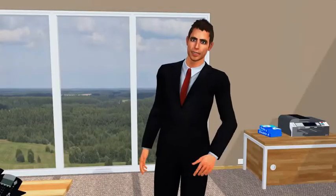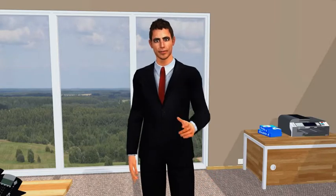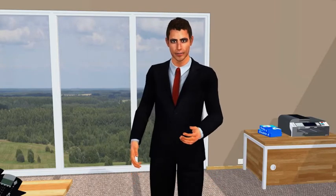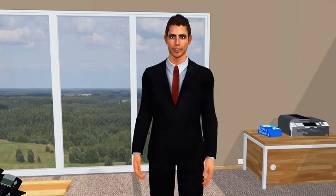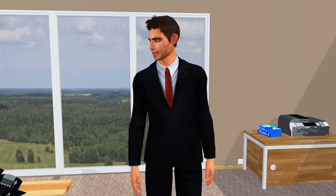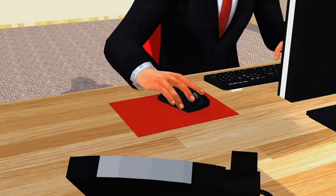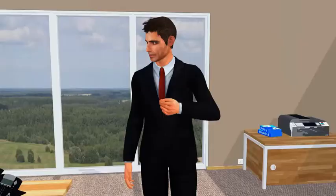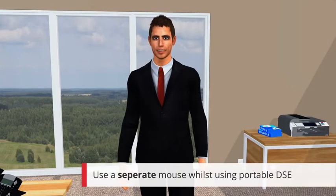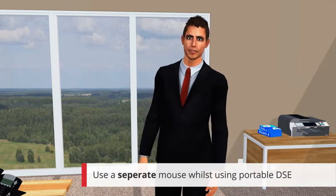A suitable mouse mat will have a surface that allows free and easy movement. They're a lot better than simply using your mouse on the desk and give you a great idea of how much room your mouse needs. Let's get you a mouse mat, Peter. That's better. If you use a laptop, get yourself a separate mouse if you can. Trust me, they're much more comfortable than built-in devices.